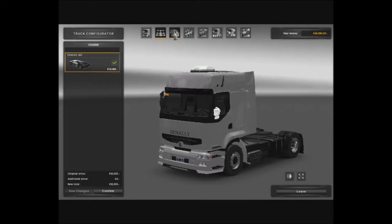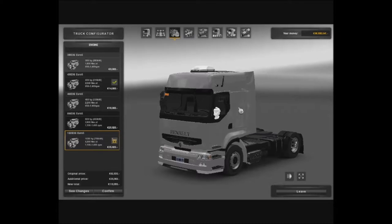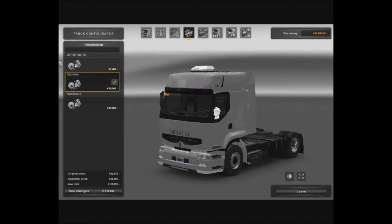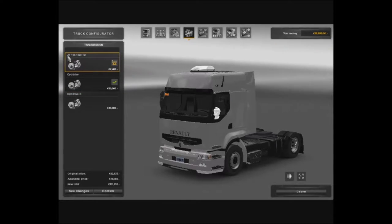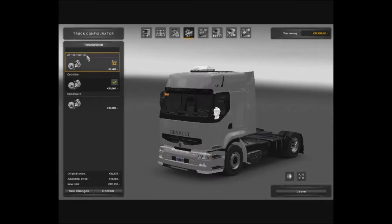So guys, we only have one cabin, one chassis. We got a couple of engines here, ranging from 380 to 1,020. We got three transmissions here — I think this one is from the mod, it's called the ZF-116S-1020TD.